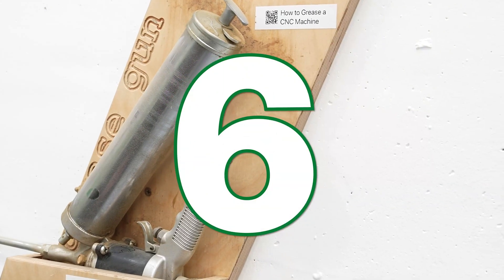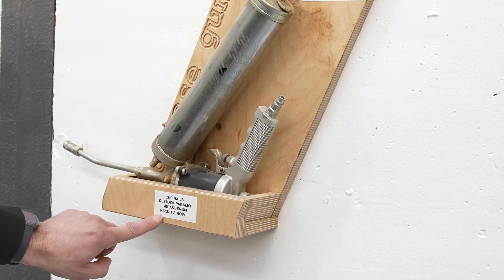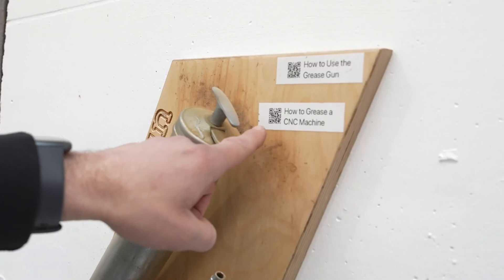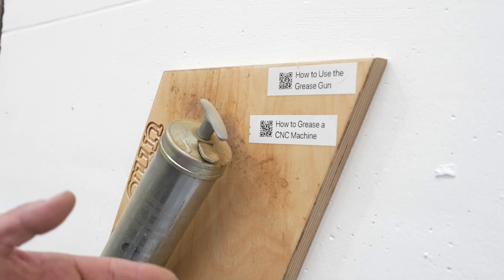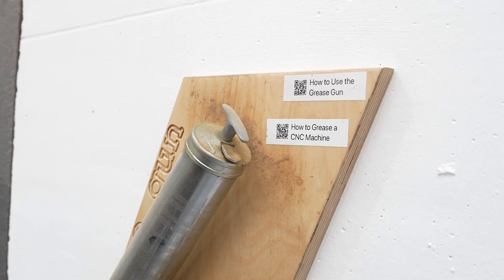At number six is this grease gun improvement. We've got a holder for the grease gun, a crumb trail for exactly where to restock the grease, and up here we've also got standard work — a video on exactly how to grease the CNC machine.